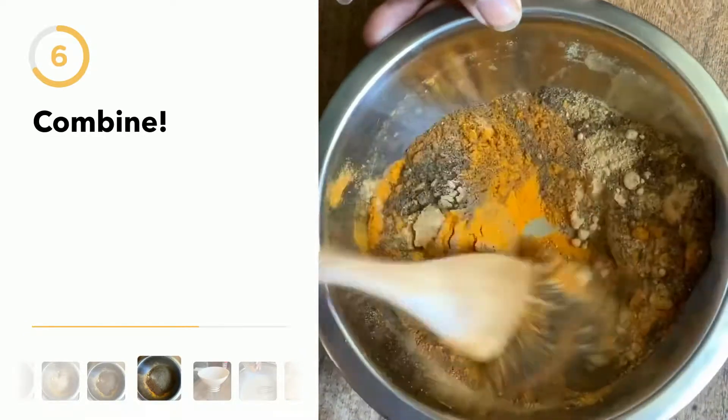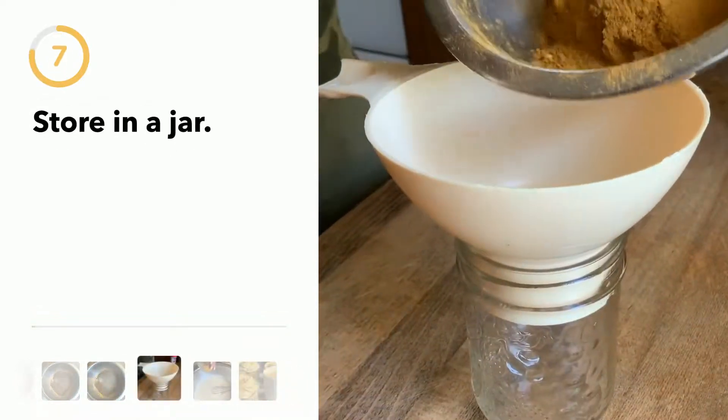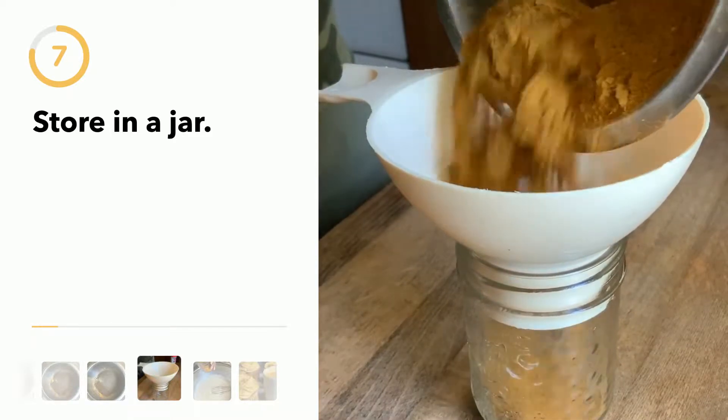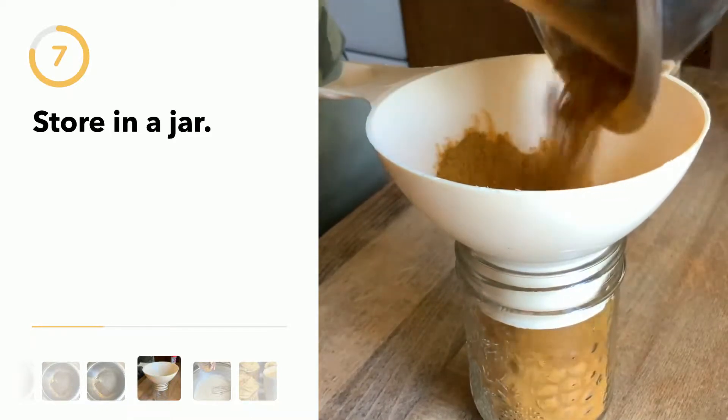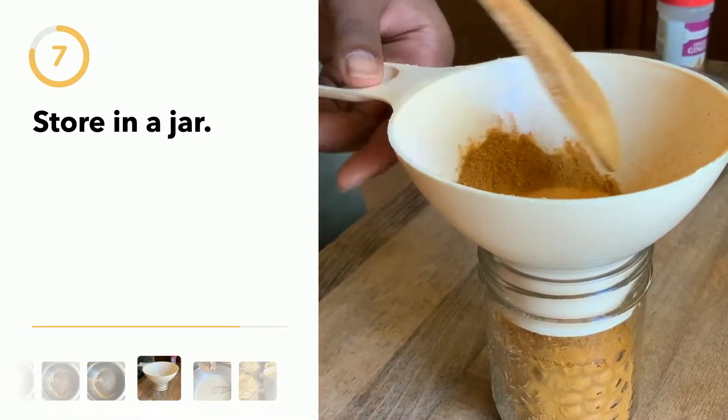Mix it all up with the turmeric and everything else, then pour it into a little pickle jar. You can put it into your cakes or make a little drink out of it.